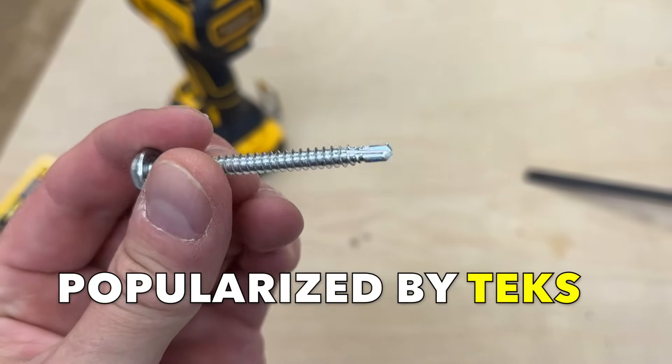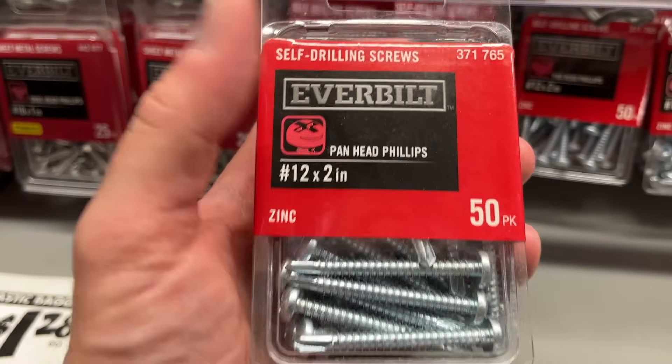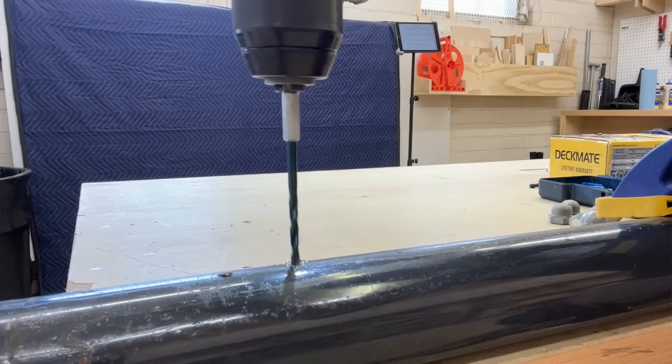Self-drilling screws. A company called Tex first popularized these screws in the late 60s, but now every major fastener company seems to make them. What's amazing about self-drilling screws is that they cut out the hole-boring process, something you would normally have to do with a drill and a high-tempered drill bit. These screws bore their own hole into metal.